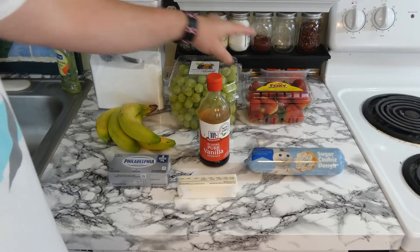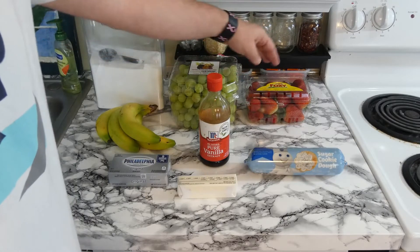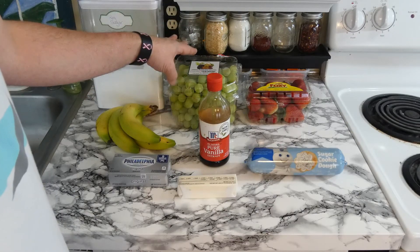And then we're going to use any types of fruit that you want. I'm going to be using strawberries, grapes, and bananas. You're going to slice those up and place them on top. And that's it — simple, easy recipe, just the way I love it. So let's move on to the next step.